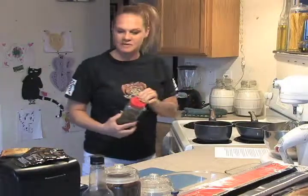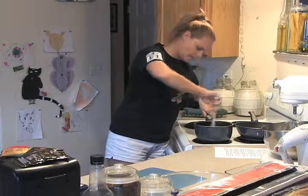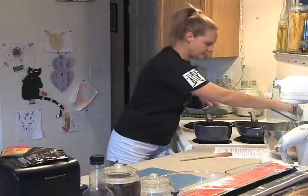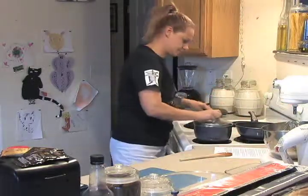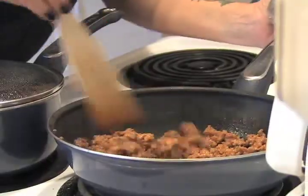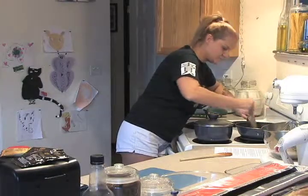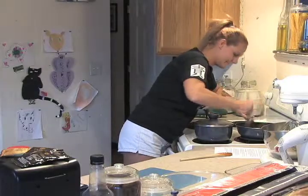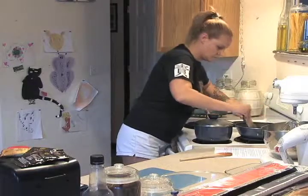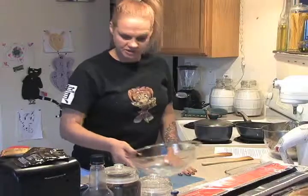Not too much — maybe just a teaspoon. Just stir that in and let it simmer while I mix everything else. I'll put that on low, put a lid on it, and I'm ready to go. Let's see how the meat's doing. We'll leave that and get working on the cheese mixture.